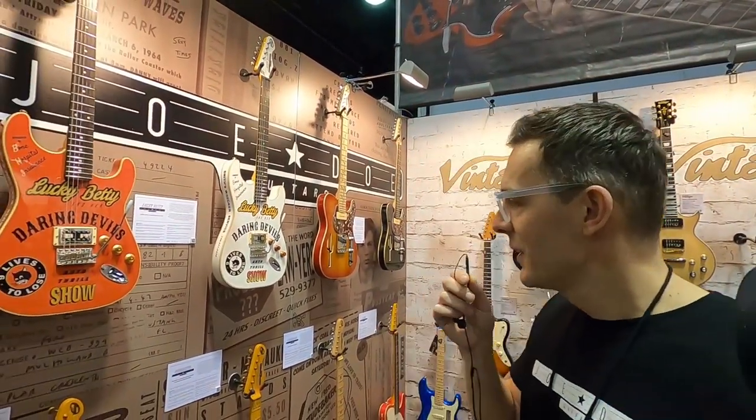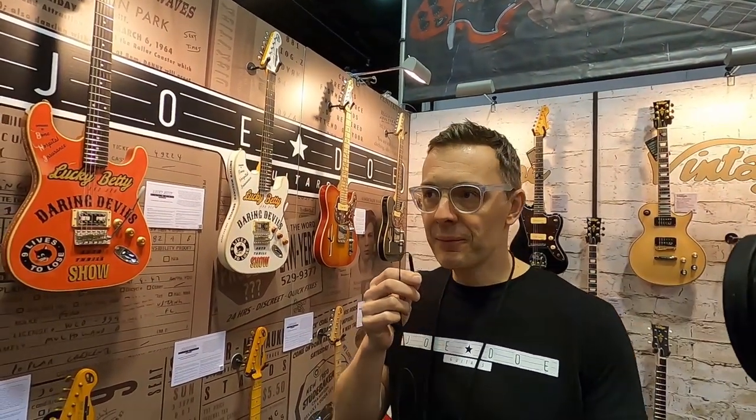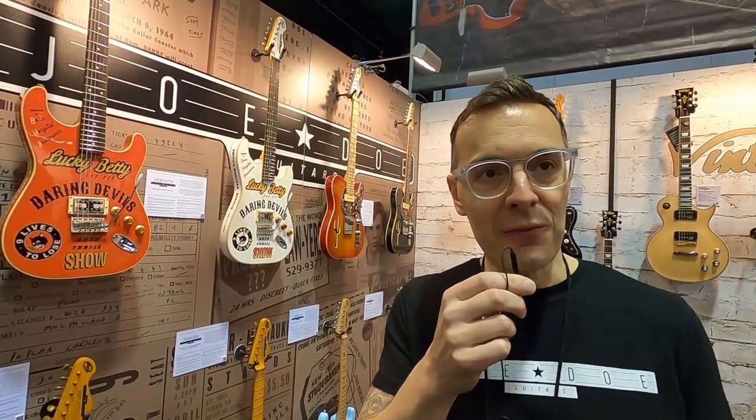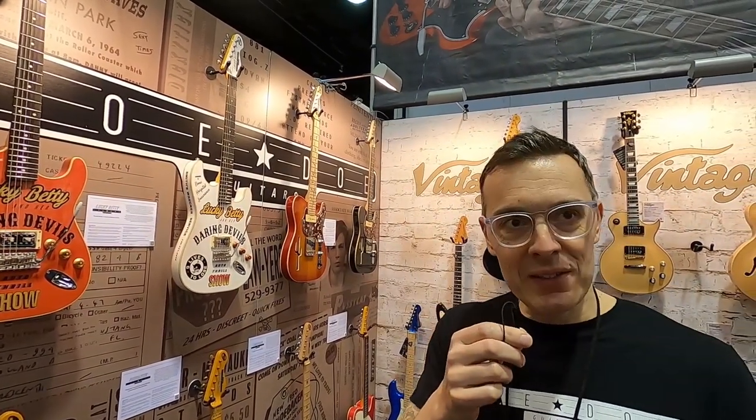Any complaints come to me. Quick rundown — I'm a screenwriter by trade. I write film and television shows, which I've done with my wife for 25 years. But on the side, one of my passions is building guitars.